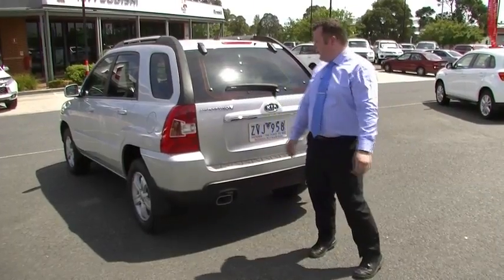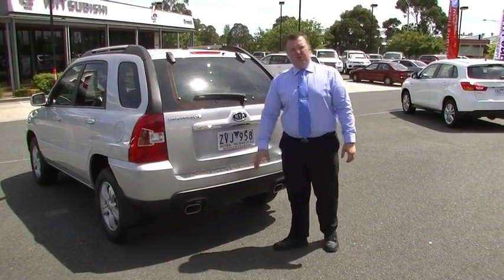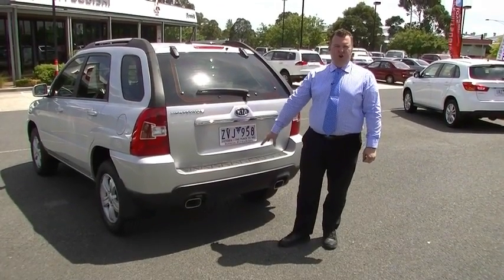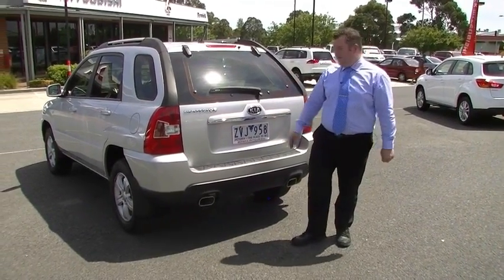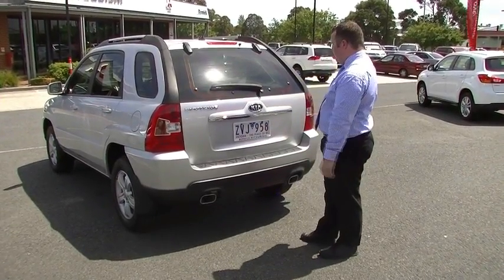We're at the back of the Kia Sportage now — lots to talk about back here. It doesn't have a tow bar fitted, but you could do that — have a chat to Jess about that. Good news is it hasn't towed any weight, so it's had a nice, easy life in the engine and transmission. Just a small nick in the rubber trim as mentioned, and nice dual chrome exhaust tips there as well.